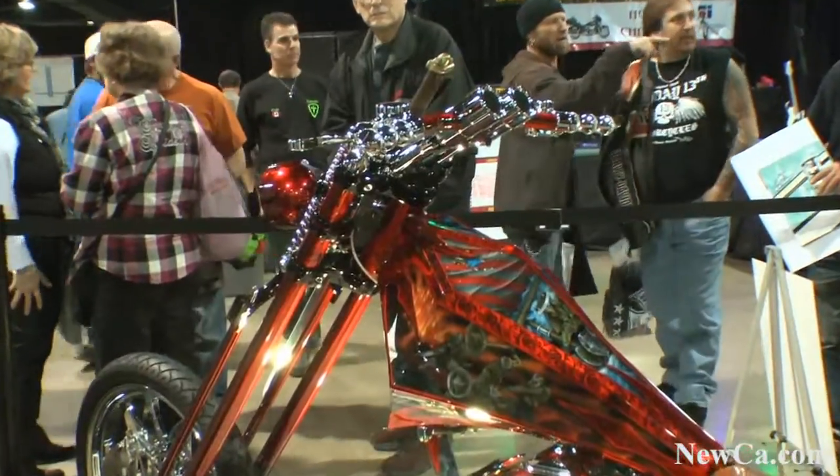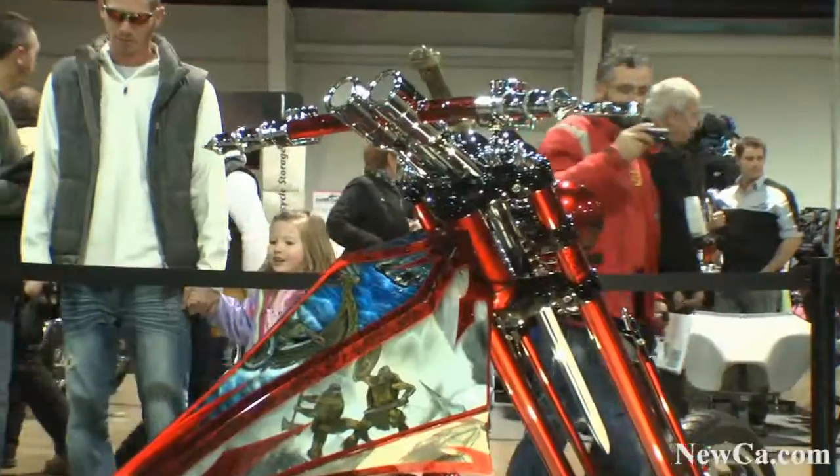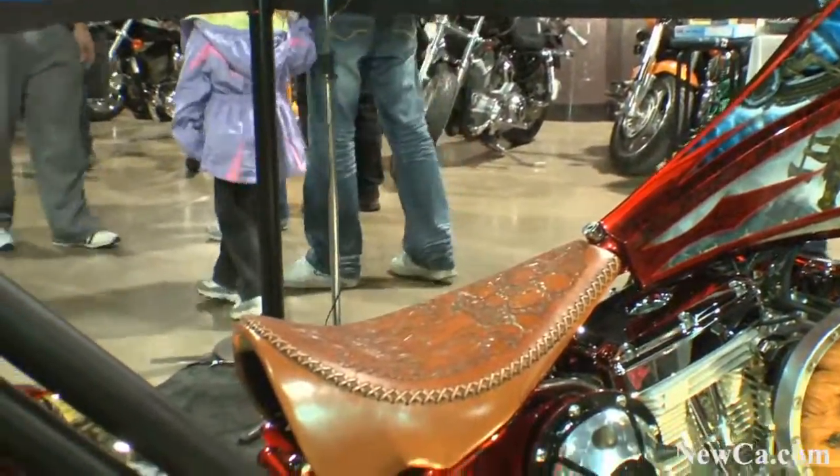There are murals on the tank. The left side has a mural of a Viking battle scene in the summer. The right side of the tank has a Viking fighting scene in the winter time. And right on the top of the tank, there's a water scene of Vikings fighting each other.